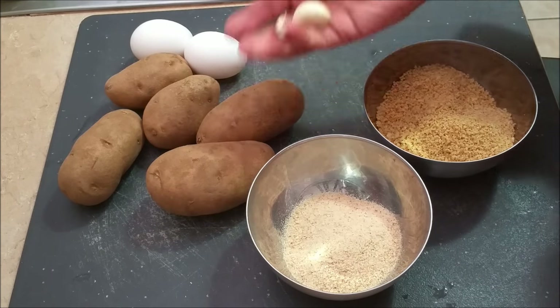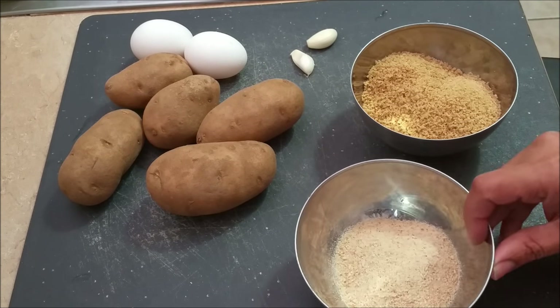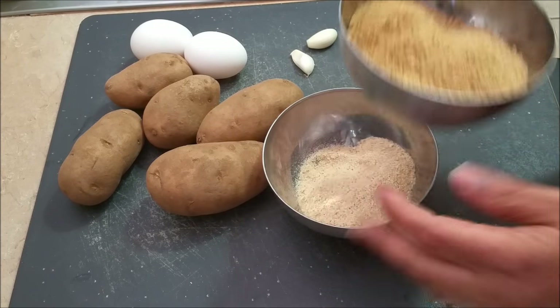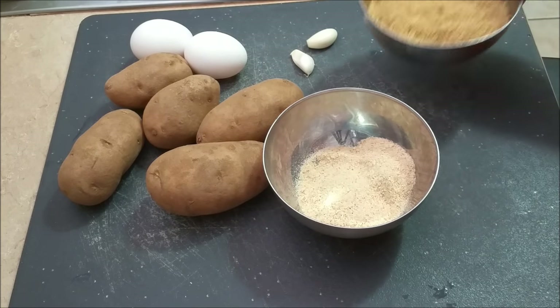In the meantime, I'm going to start with the potatoes. I've got eggs, potatoes, and garlic. I also have some breadcrumbs — these are the normal breadcrumbs you get in the market — and these are the panko ones, which are whole wheat panko.